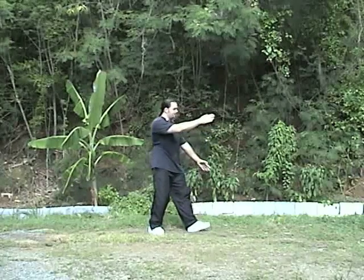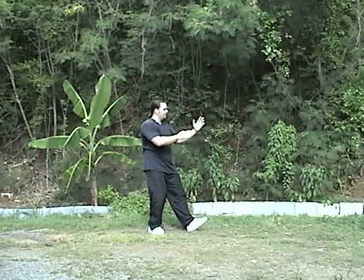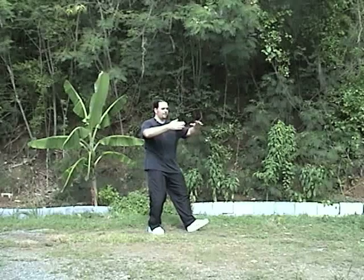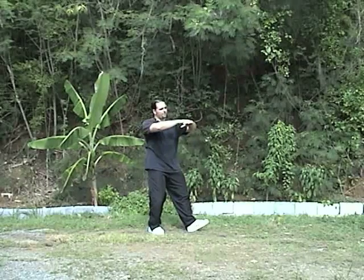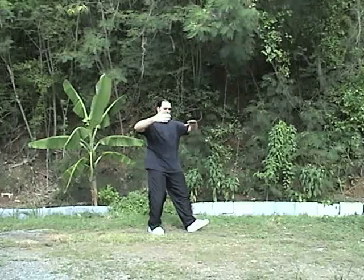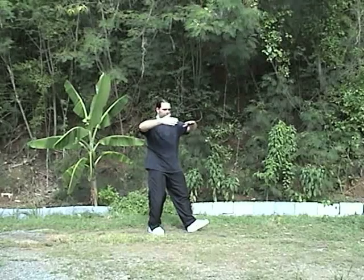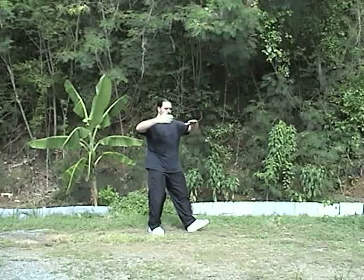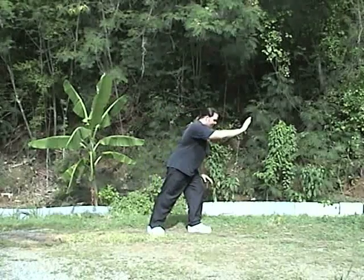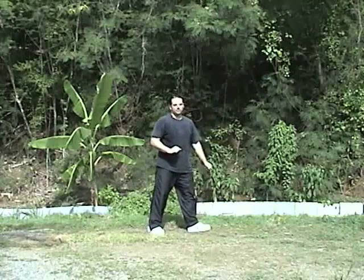You're going to come back to a seven star stance. From this seven star stance, you're going to turn your hips to the right. The left hand comes over, palm down, and the right hand comes back, fingertips forward — almost like you're making a box with your arms. Then you put the foot down and shift. That's the second brush knee.